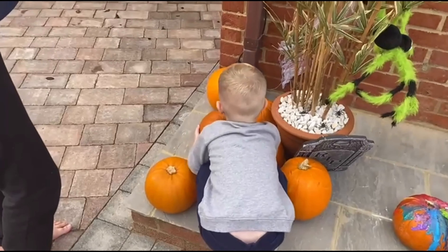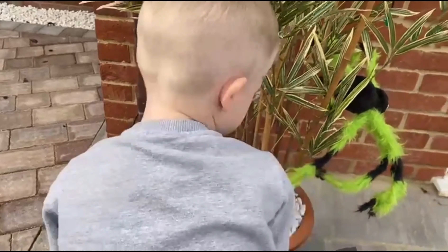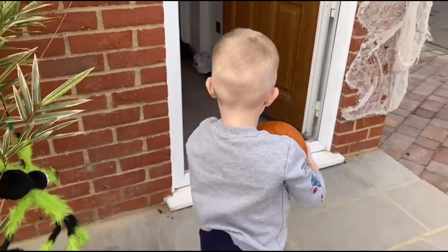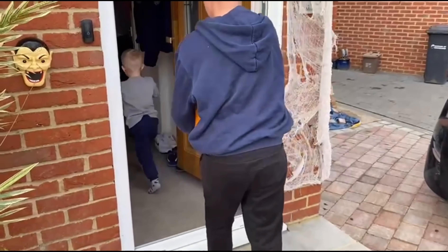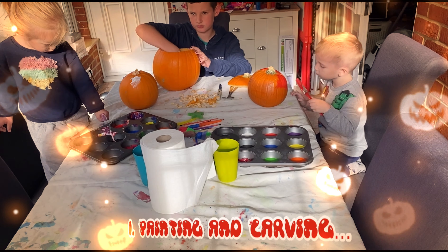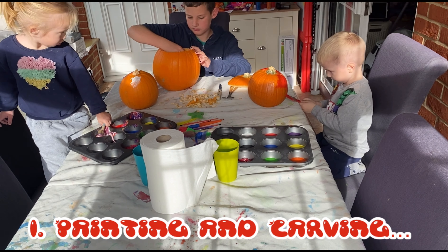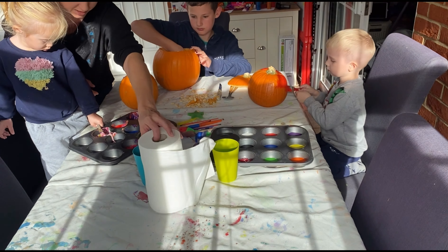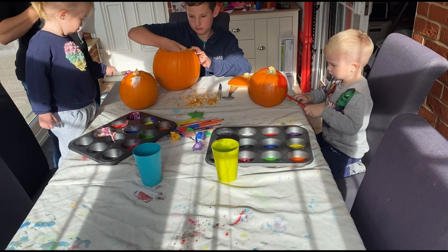Oh, hang on, why is this going off? Come on, come on, Luke - pick a pumpkin. Luke, which one do you want? Oh, that's the one! I thought you were going to pick the one we did yesterday. That one? Is it a bit heavy? Oh! You got it? I've got muscles! You've got big, strong muscles!